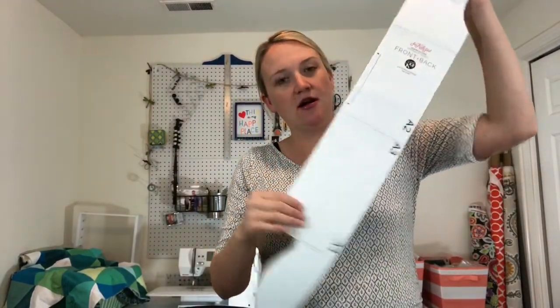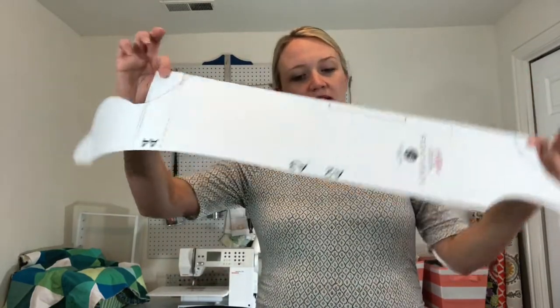First you're going to have to print your pattern out — go to See Kate Sew, the link is down below. You'll need to tape pieces together. There's one long piece that's the body of the sleep sack, a couple of binding pieces, a sleeve piece, and the tail lining. If you don't want to do the tail, you don't have to — she has that option on her website. But I am going to show you how to do the tail.